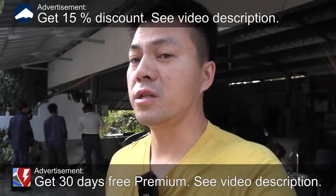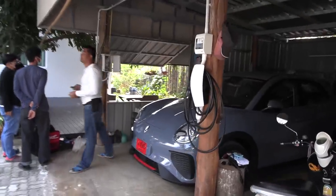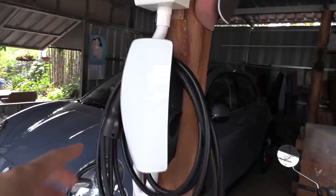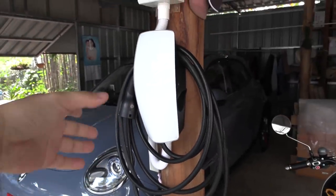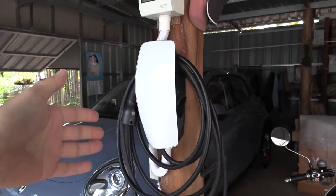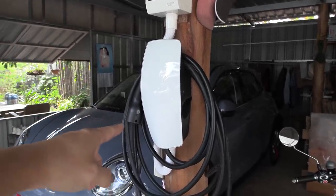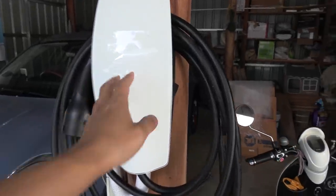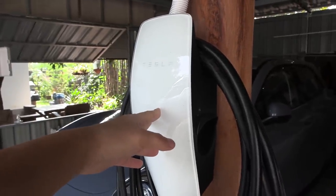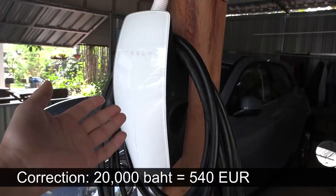We are now in front of the house in Chiang Dao and today we're going to change some charging stations. Here we have the Tesla Wall Box Gen 3, and I've been using it because when we bought the Tesla — gray market, or some people say parallel import — the Star Group included the wall box. It costs around 20,000 baht, which is roughly 1,200 euros.